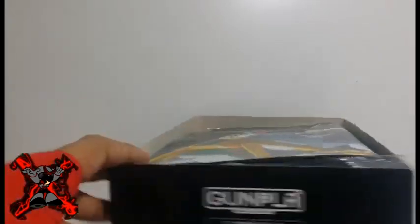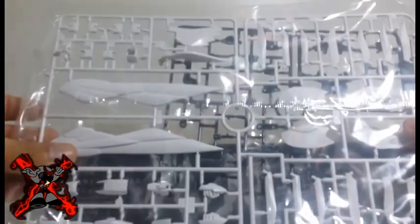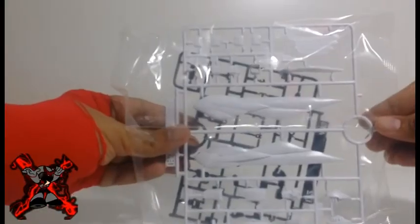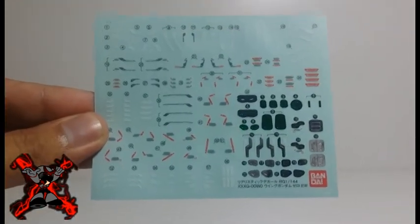Upon opening the box, you will see other Wing Zero Mobile Suits in different scales that Bandai produces. Inside the box, you will have the instruction manual and four packs of multi-color runners, which allow you to build the Mobile Suit Wing Gundam Zero EW. Each runner is organized by a letter and a number so you can follow the instructions easily, or if you ever need a replacement part. The sticker that the RG Wing Zero EW includes is the Water Slide Decals.